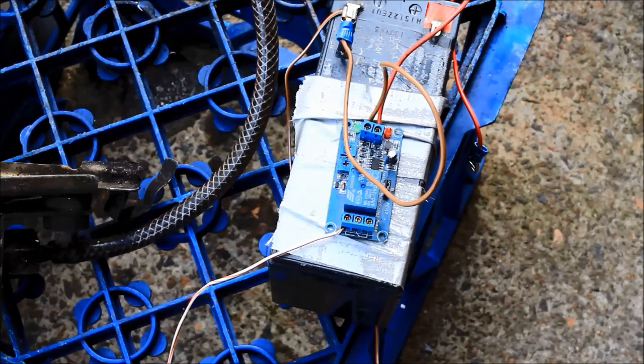G'day viewers, how the devil are ya? This is something I haven't shown before — it's the electronic module I use for fuel control on my waste oil burners. It's simply a small electronic device I bought off eBay; I think it cost me about eight bucks delivered.